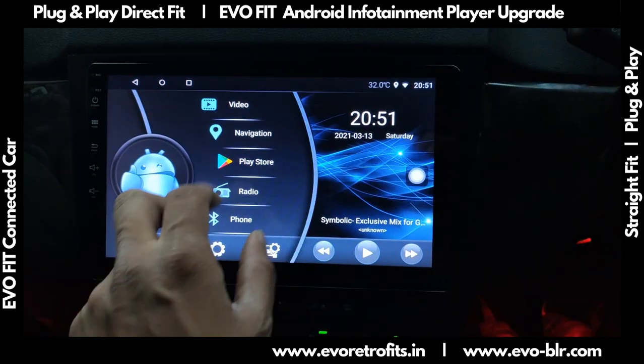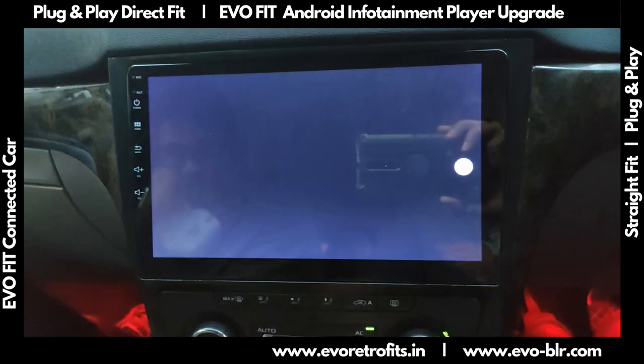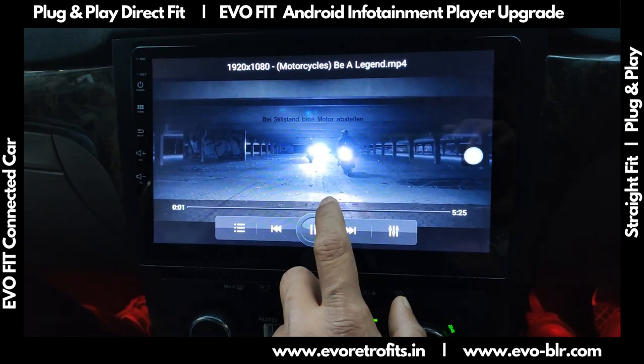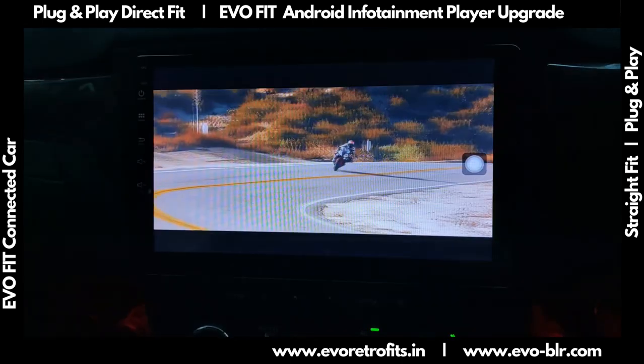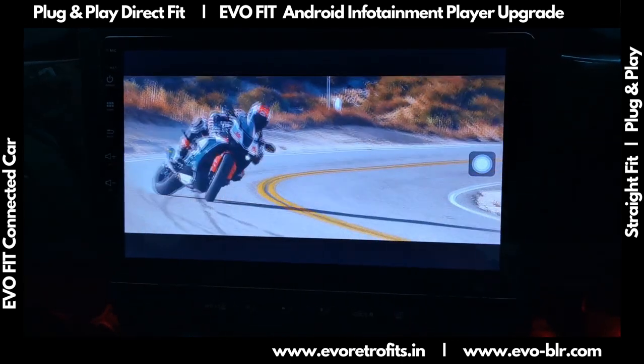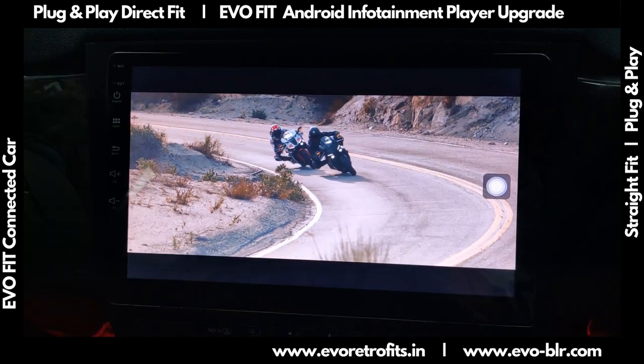We can play lossless video formats on this. I can select a track and skip to different parts of the track. Screen clarity is excellent — it's an HD capacitive touch screen, so really clear view.